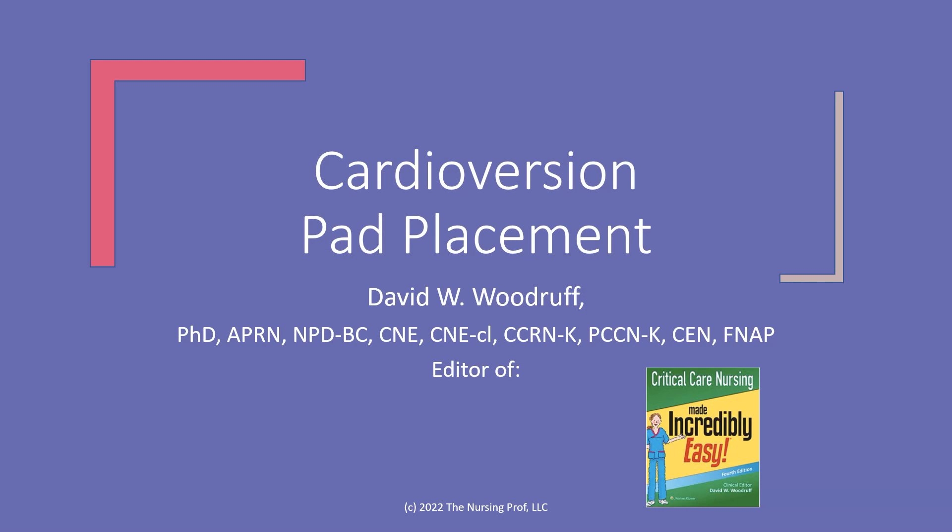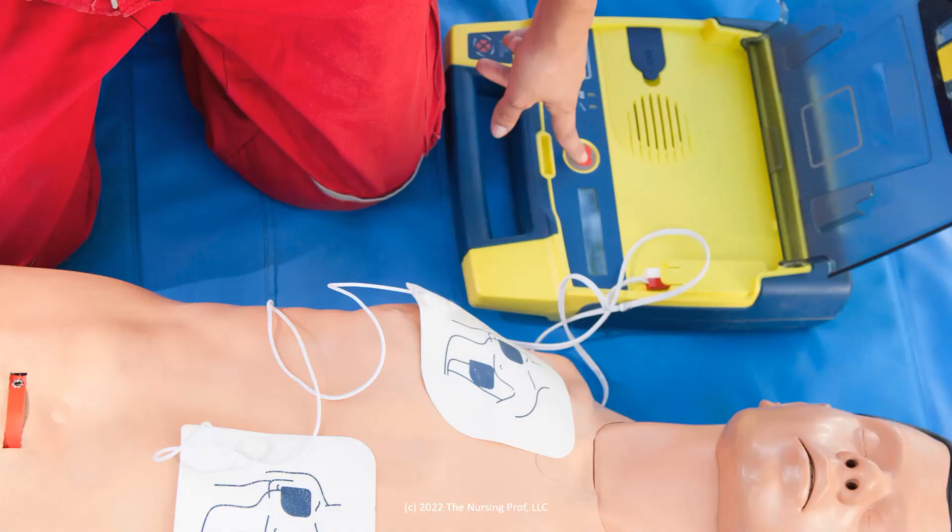Hello and welcome to cardioversion pad placement. My name is David Woodruff. I'm the editor of Critical Care Nursing Made Incredibly Easy, and I hope to make this incredibly easy for you too. Let's talk a little bit about where to place those pads for a cardioversion.